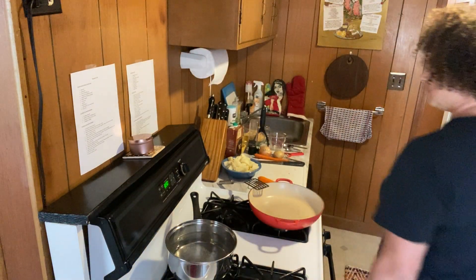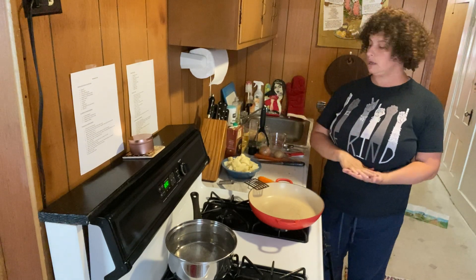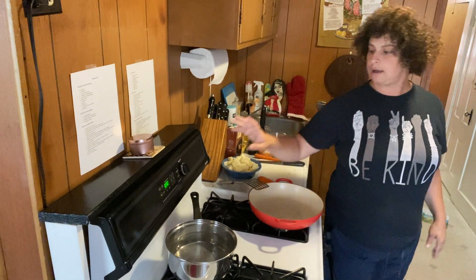Hello everyone and welcome to the second video in this series of very slow detailed cooking lessons. Today we're making shepherd's pie.